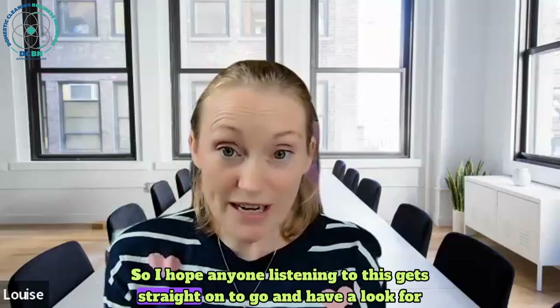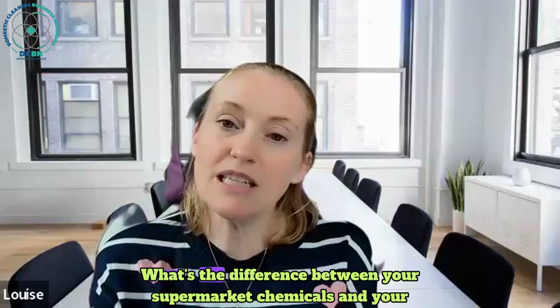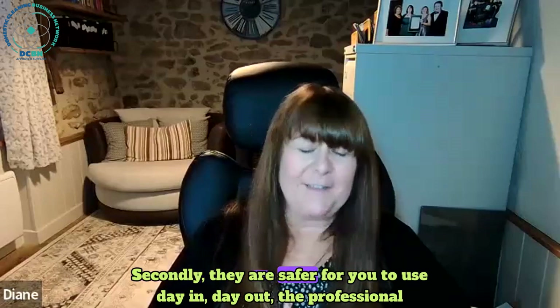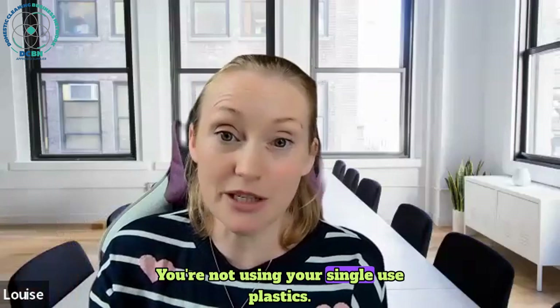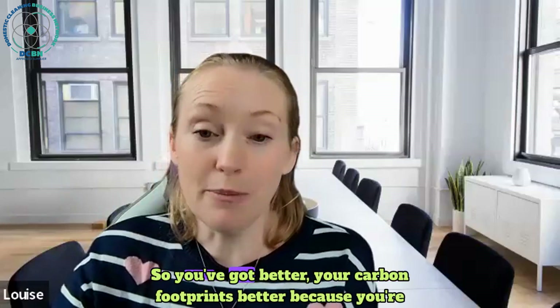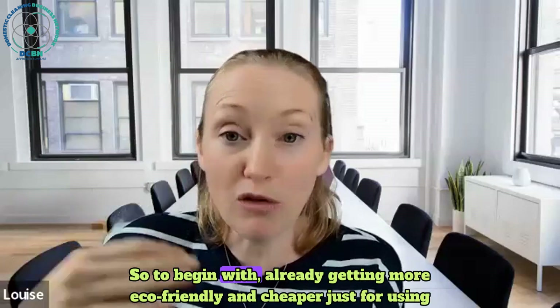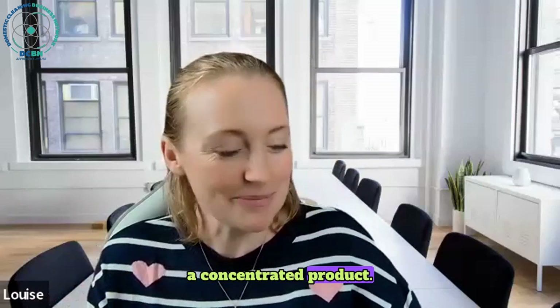So on to another topic: what's the difference between your supermarket chemicals and your professional chemicals? For me, the first thing is price - and secondly, professional products are safer for you to use day in, day out. The reason it's cheaper is because you're not buying plastic each time - you're buying from concentrate, so you're not paying to ship water. Your carbon footprint is better because you're shipping less product and not using single-use plastics, so you're already getting more eco-friendly and cheaper just by using a concentrated product.